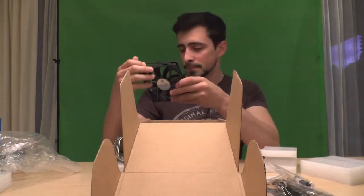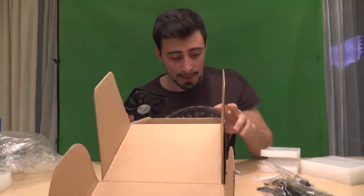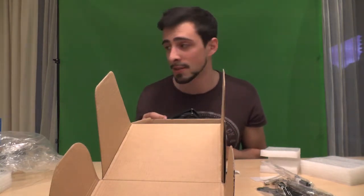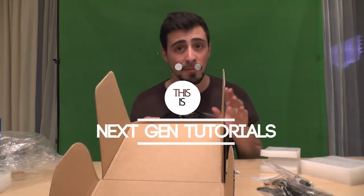So that's everything out of the box. I hope you guys enjoyed this unboxing — tune in for more because I'm definitely going to do more unboxings. The CPU is up next actually. If you enjoyed it, please leave a like, subscribe, and see you guys next time, bye!